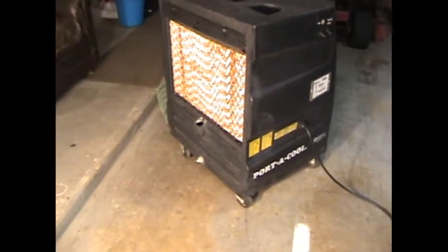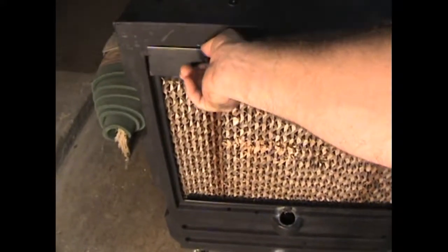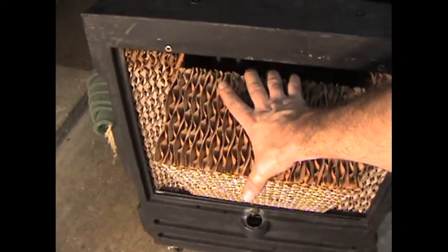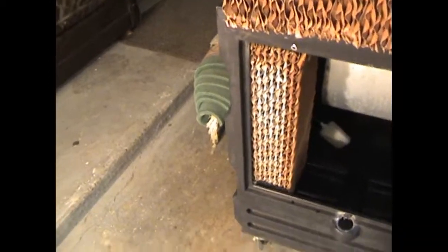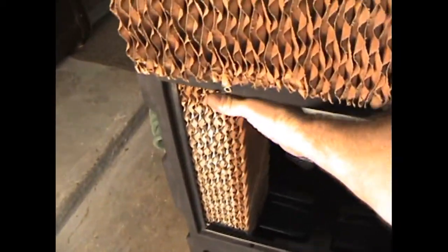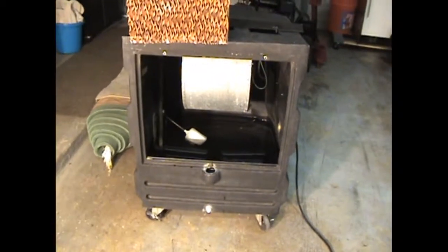So let's see if we can figure out what's wrong with this thing. We'll take off this. These pads — the water is supposed to percolate down through these, and this is where the evaporative cooling happens. So there's the first one, second one, third one, and you can see inside there's a fan.